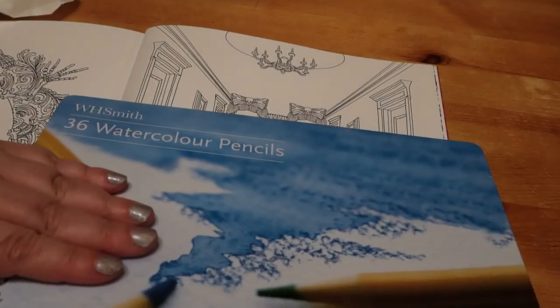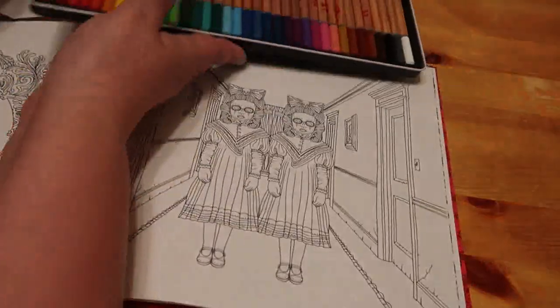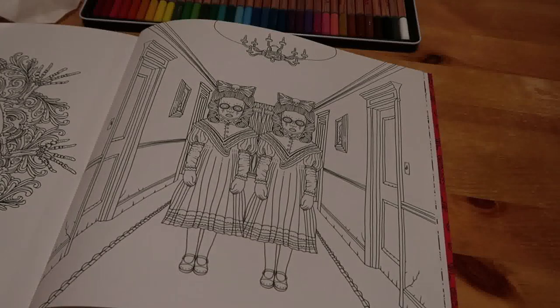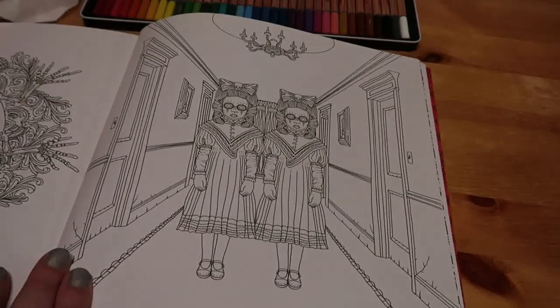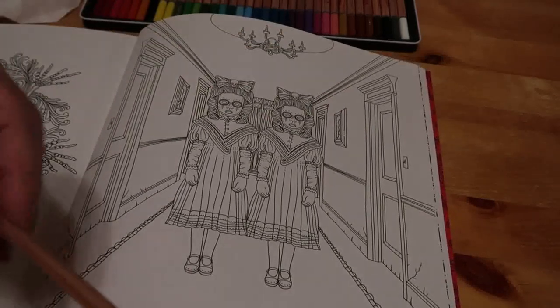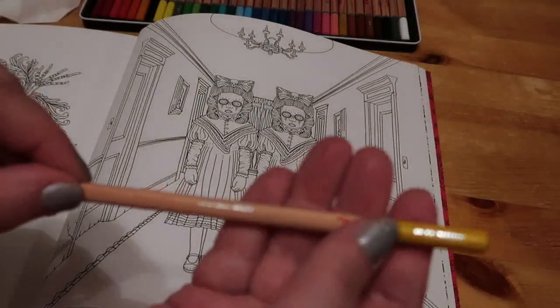I'll probably use normal pencils over the top and may even use some Inktense on certain pieces. Now I am left-handed so I'm going to work from right to left instead of left to right. But like him we're going to start on the walls. These pencils don't have names — they don't even have numbers. I've actually numbered them myself so I could swatch them.